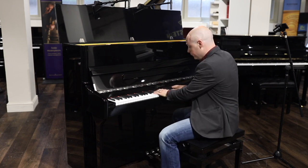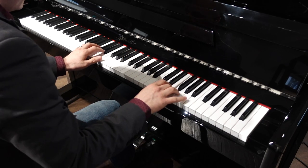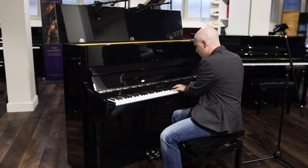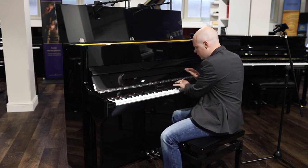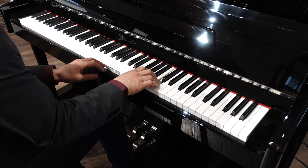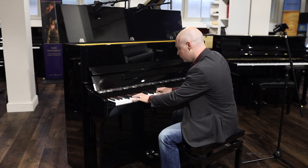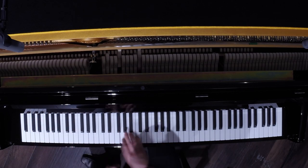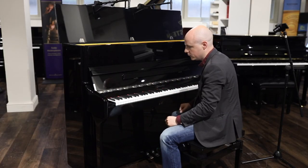Here's a little bit of what it sounds like. The treble, as you can hear, it sings really nicely. The bass, nice and strong. Nice and level throughout, really nice finish.